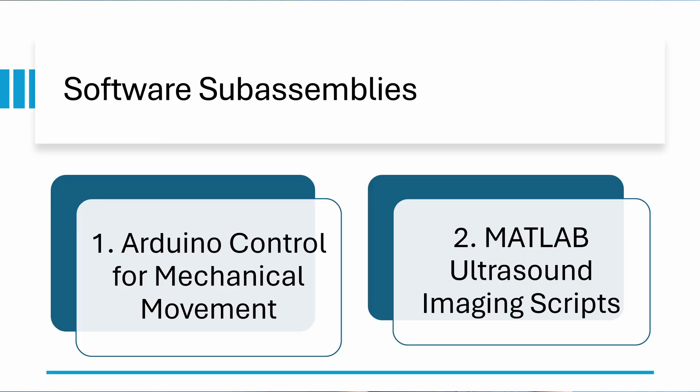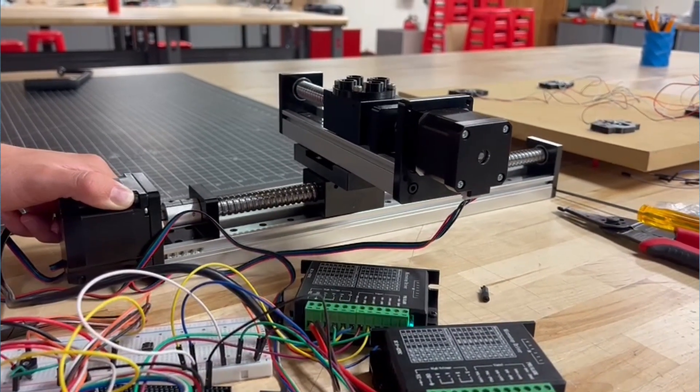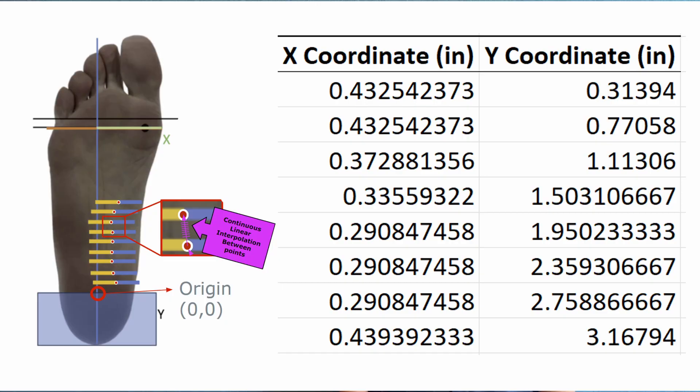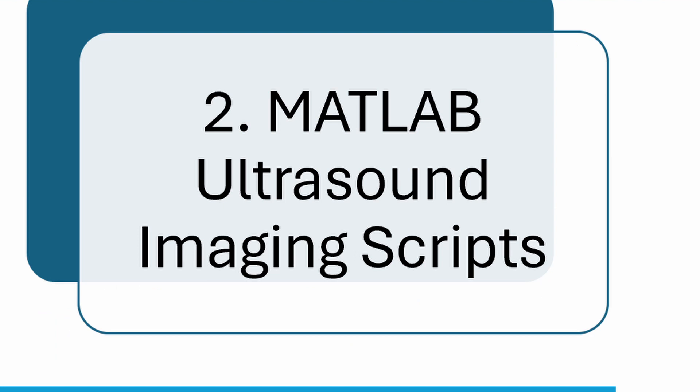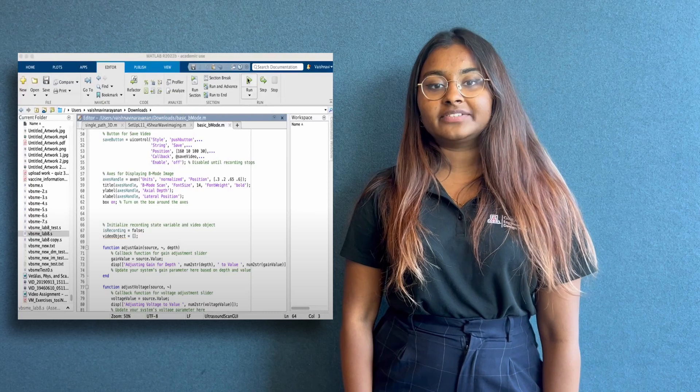The software component of this project was essentially split into two parts: one being the Arduino microcontroller responsible for the physical movement of the ultrasound probe using a 2D linear array system and predetermined scan paths based on foot size, and the other consisting of MATLAB scripts that control the operation of the ultrasound transceiver and recording.